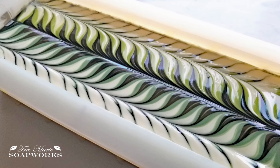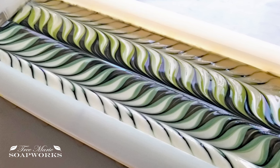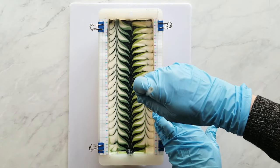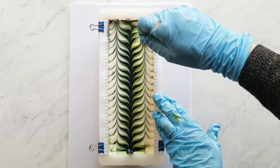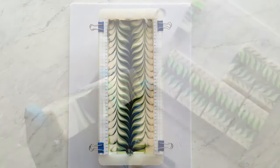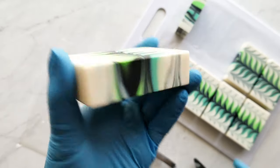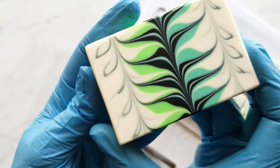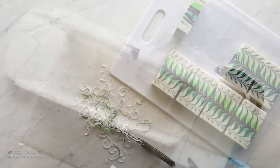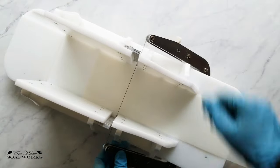Hey there, my name is Terri with True Marie Soapworks and today I'm showing you this Taiwan swirl design. I made this design a while back and I'm just now getting to the video editing of it, so thank you for some of you who have been very patient with me. This video also features a custom craft tools soap cutter that I kind of collaborated on the making of it, although they took it to higher heights than I could have ever imagined.